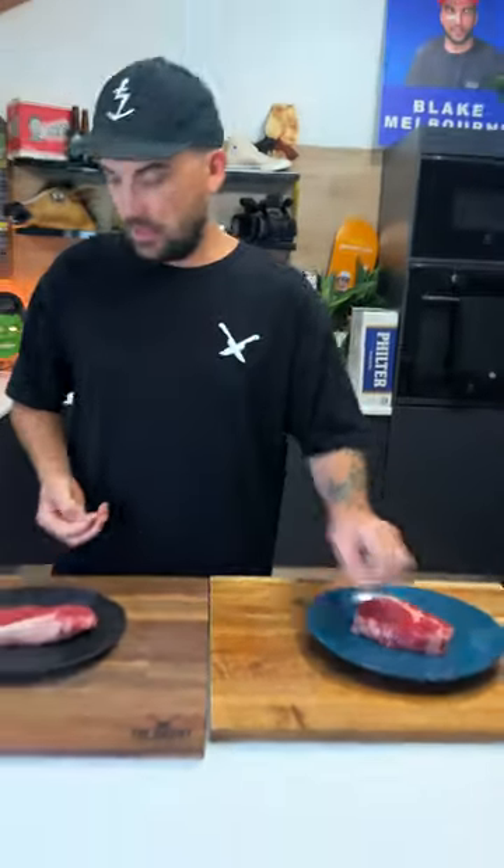Hey, what's going on guys? Blake Melvin here, Uncut Kitchen. Today we're doing a little bit of an experiment on some air frying. I've got two beautiful scotch fillets here from the butcher. I'm not going to go crazy with seasoning or oil or batter, all that shit. I'm just going to try and stay pretty standard with it.